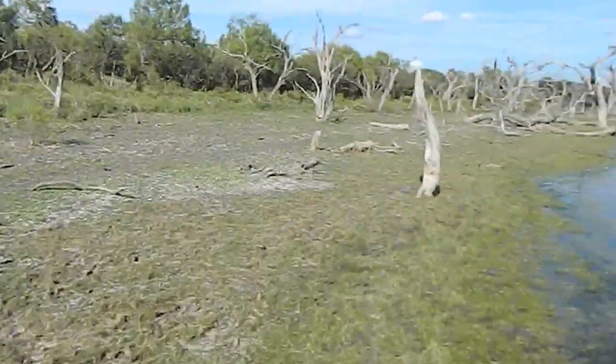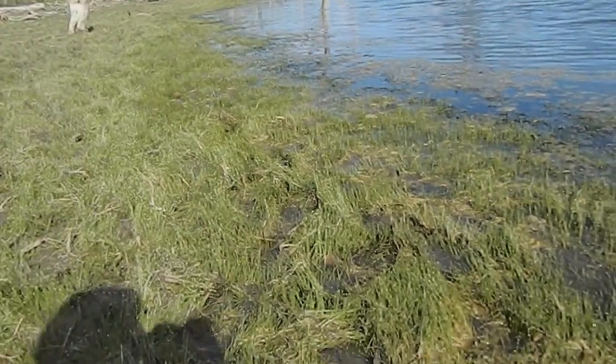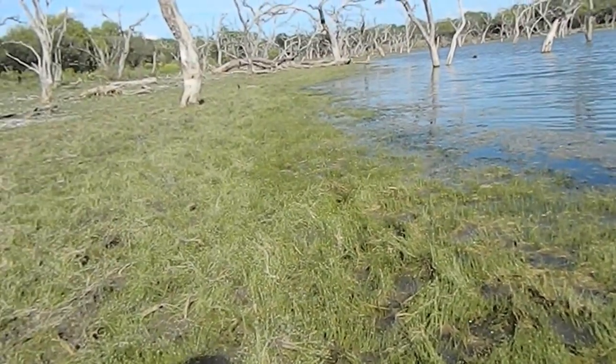Alright, for part two of the native plants videos, I'm here at a place where dwarf hairgrass does really well. And that is at the edge of a lake in South Texas.